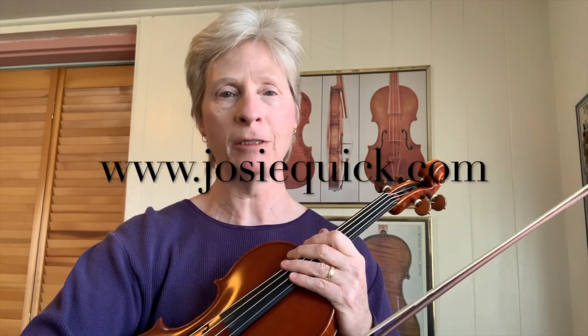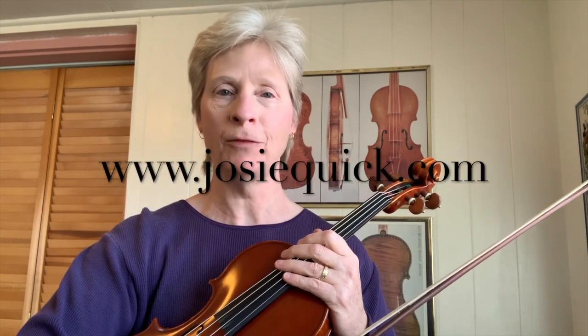All right, have fun! If you'd like access to all these videos, plus PDFs and backing tracks, please go to www.josiequick.com for more information.